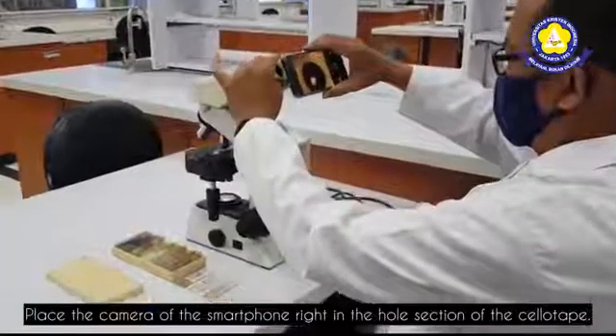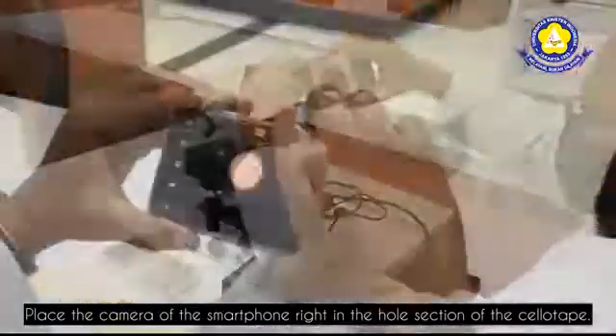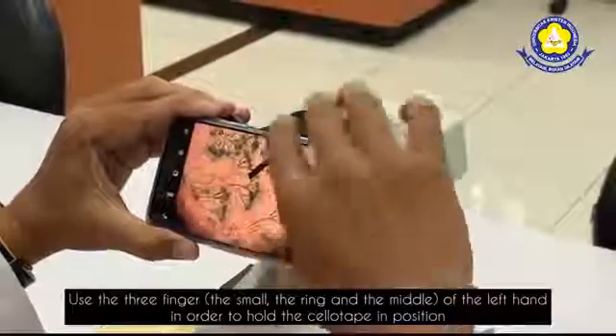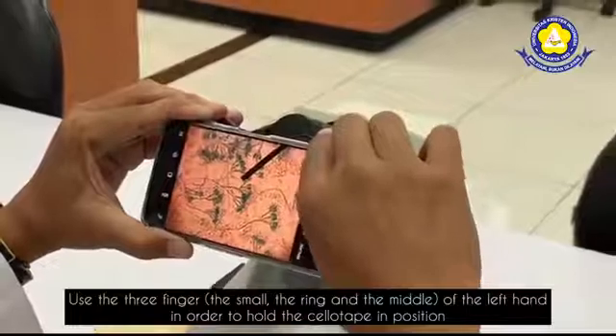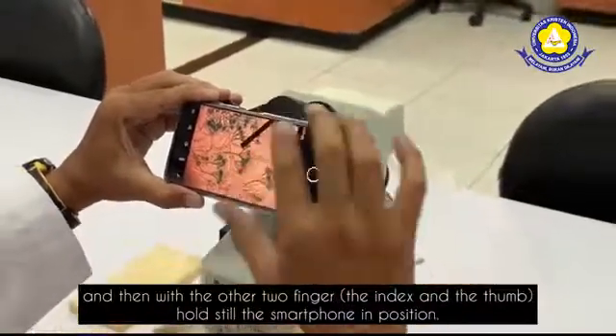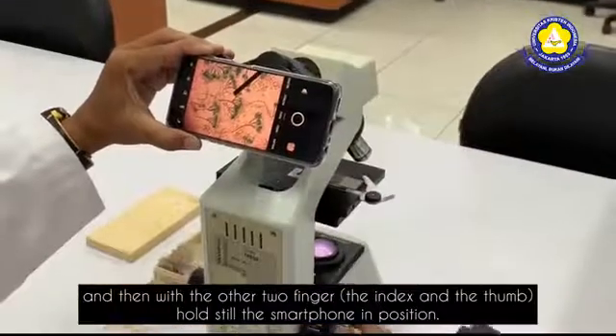Place the camera of the smartphone right in the whole section of the sellotape. Use three fingers — the pinky, ring, and middle finger of the left hand — to hold the sellotape in position. Then with the other two fingers, the index and the thumb, hold the smartphone still in position.